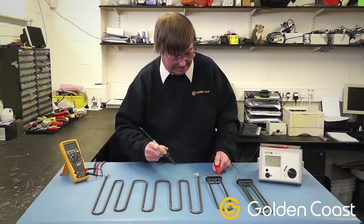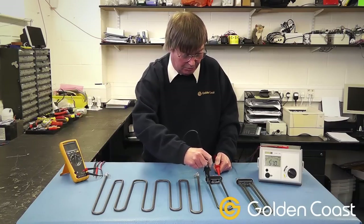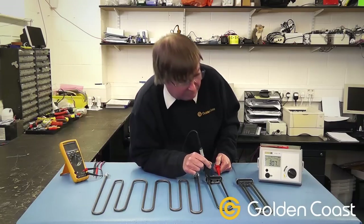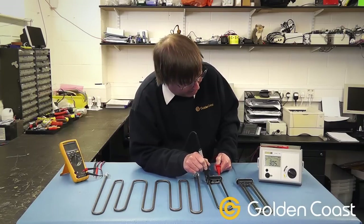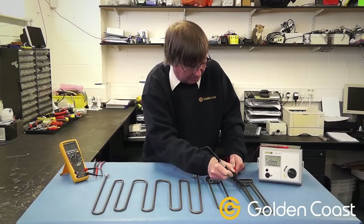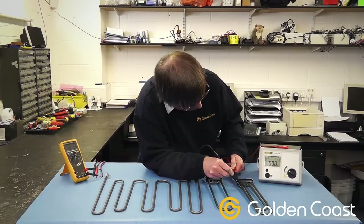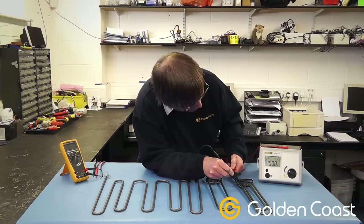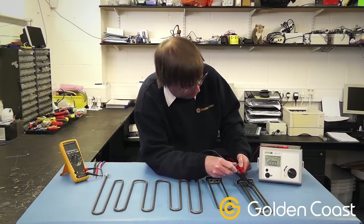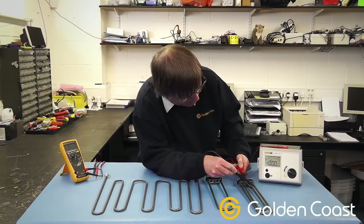We can check this one again — one leg of the element down to earth — and we can see this one is 3.08 ohms. So again it's okay. Onto the last one, we can check both sides. That one is completely clear — there's no faults on that whatsoever. And the second element is completely clear as well.